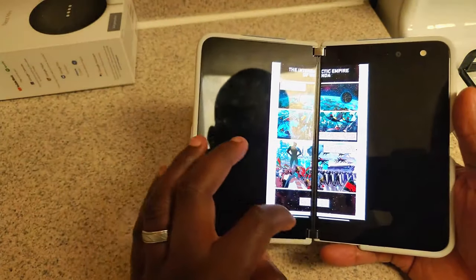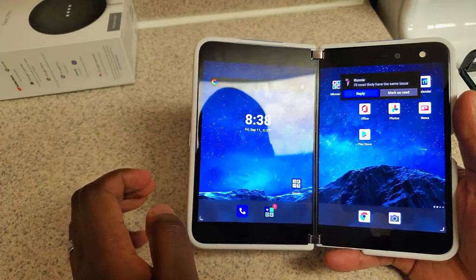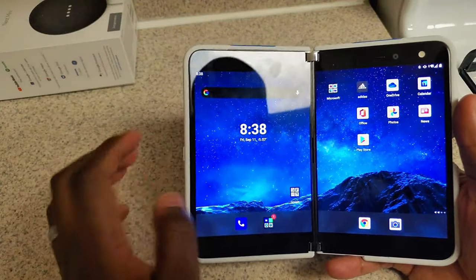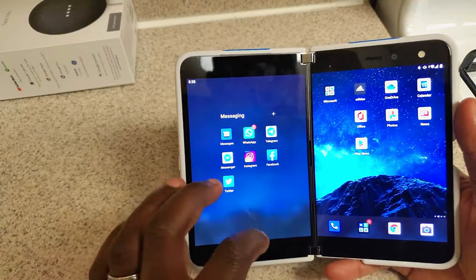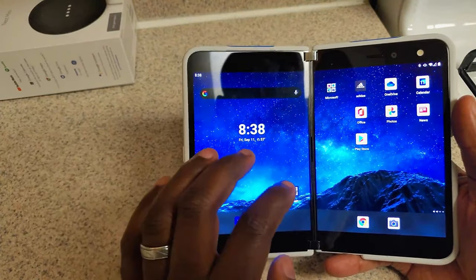Come back over here, open it up. I saw the messages come down like normal. This is where I have all my messaging apps.